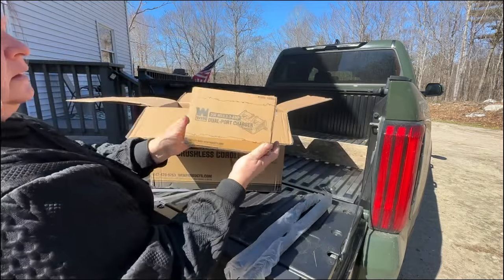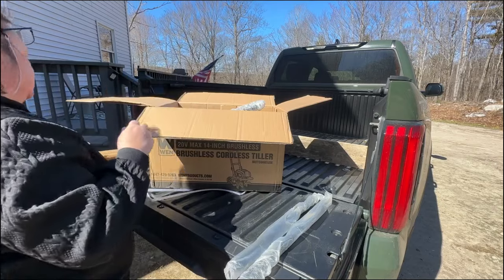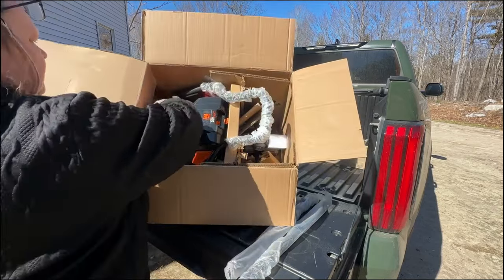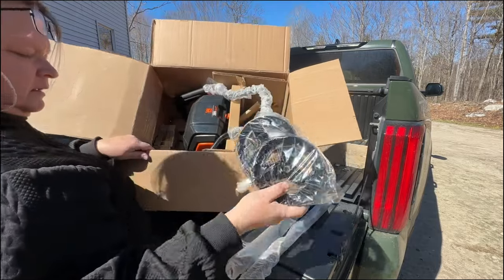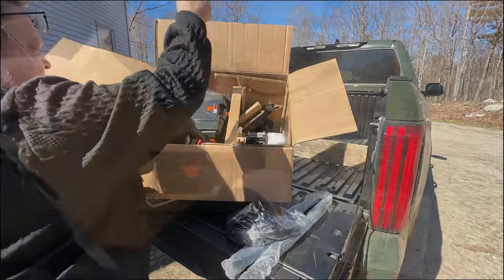This comes with two batteries. The first thing I want to do is find the batteries in the box and get them on the charger and make sure they're fully charged, hopefully by the time I get this put together.